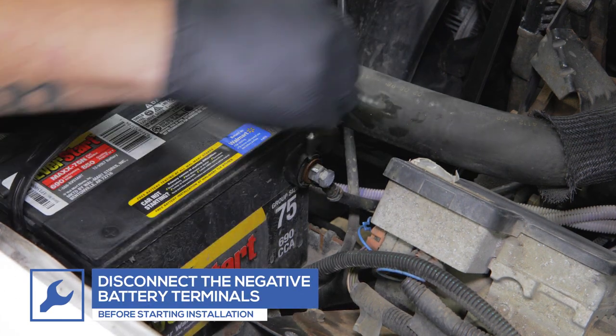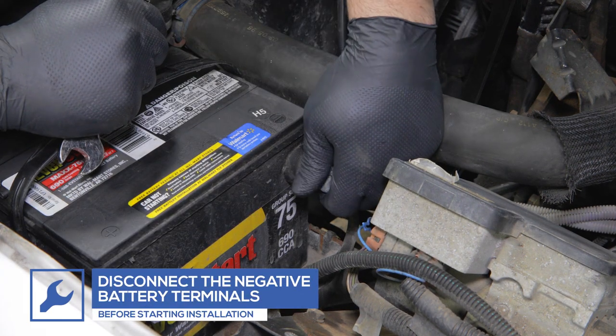For safety, disconnect both negative battery terminals before starting any work on the vehicle.